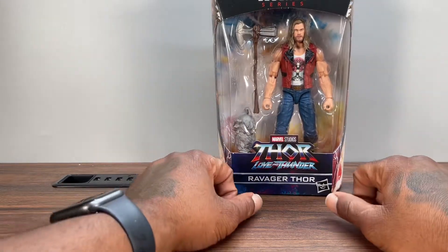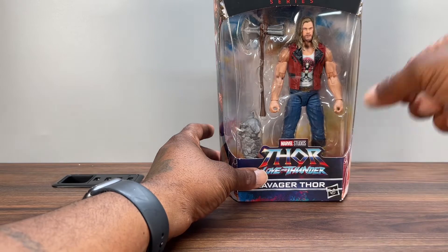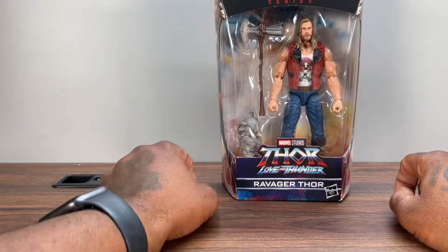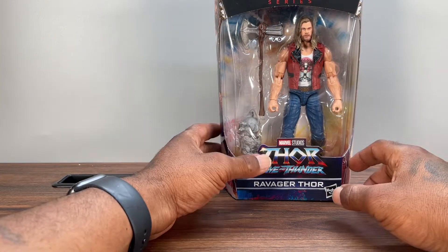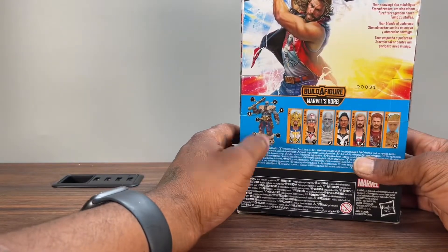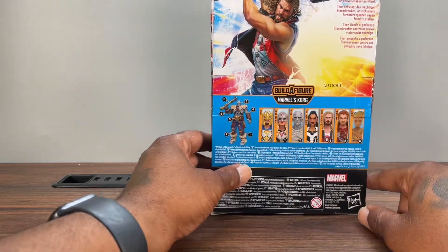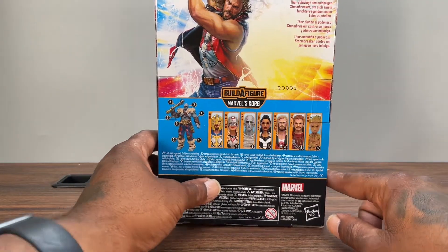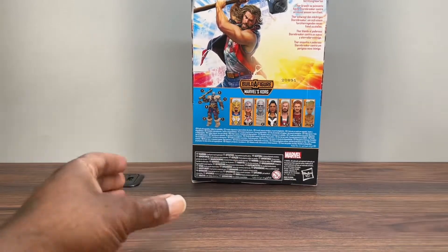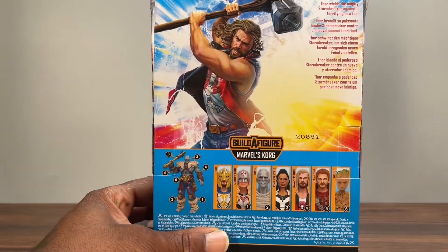You get your typical packaging by Marvel Legends — open window view showcasing the figures and the build-a-figure piece, which he comes with Korg's arm. This is the Korg build-a-figure wave. Here's the rest of the figures that are in this wave.